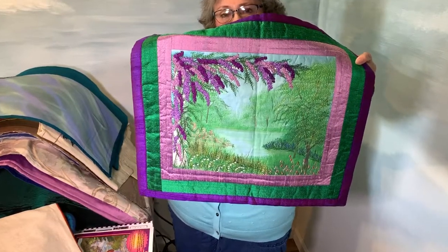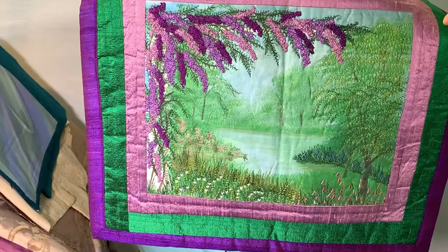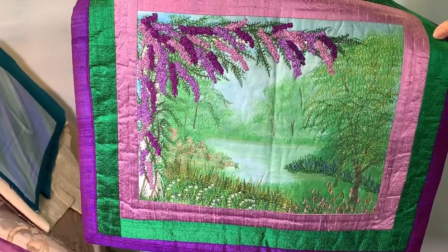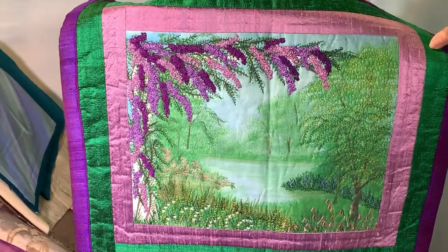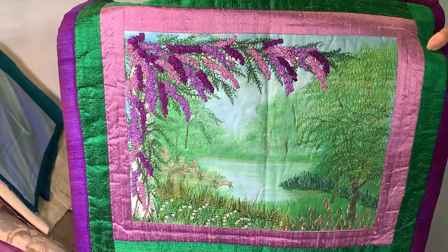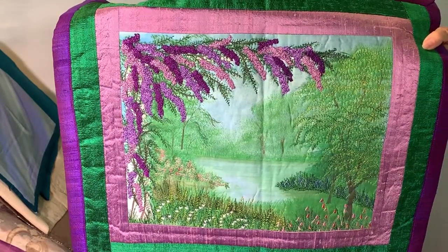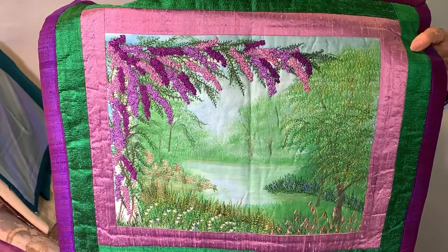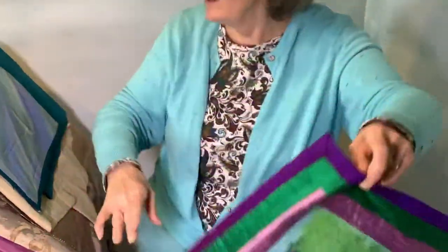Instead of having to do applique pieces and things like that, this one was just a piece of printed fabric that I had painted originally. Then I used a lot of decorative stitch work, and the little wisteria is actually done with bobbin work. I have a little book called Bobbin Crazy that teaches you how to work from the wrong side.